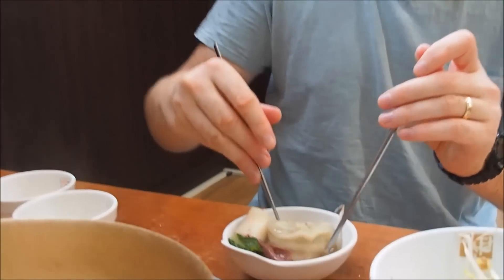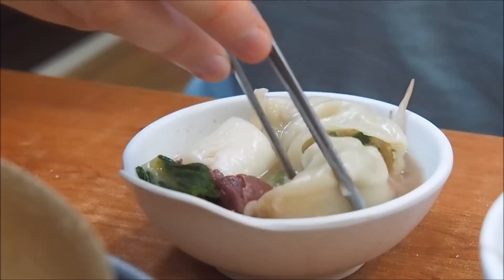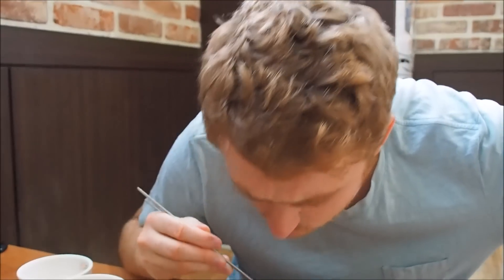Next I'm going to try the mandu — the Korean dumpling. This one has been cooking for so long that it's kind of turned into a gigantic elongated mandu. That is super hot but really good — it's your plain standard gogi meat mandu, loving it.